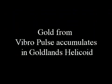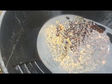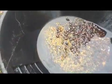What we're doing here is taking the concentrate from the vibral post and putting it into Goldland's helicoid. A helicoid is like a large rotating table. It peels out your gold and your precious metals, and it gets your really micron fine gold too, which is really a nice bonus.